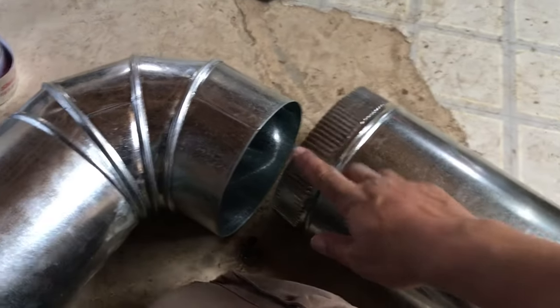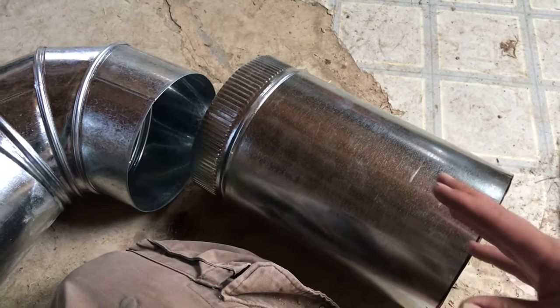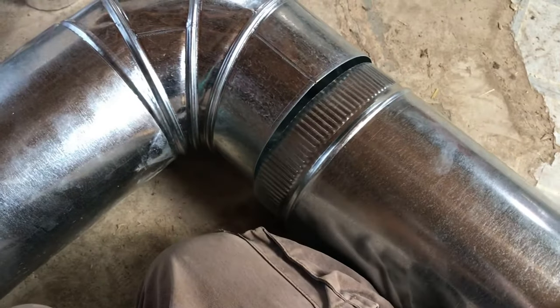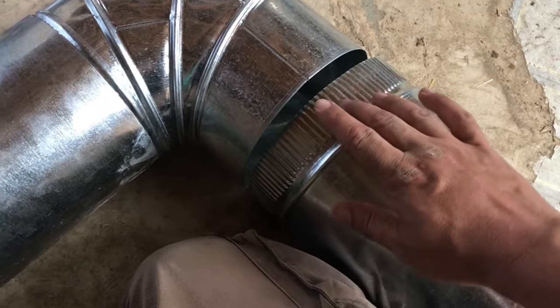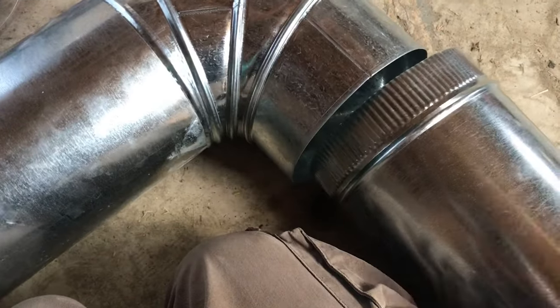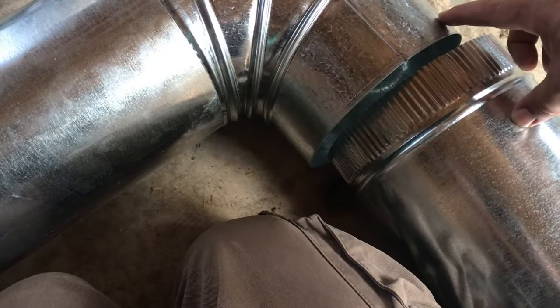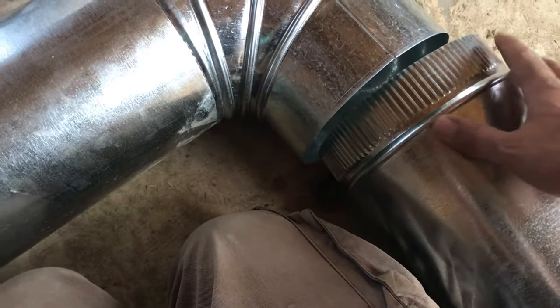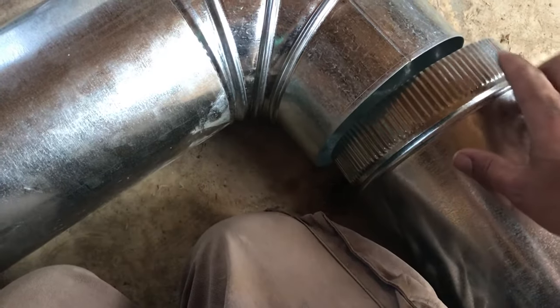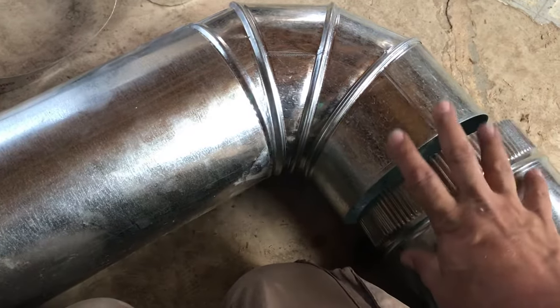Another thing to note about these connections is you have to think about the flow of air. In this case it's a range vent and this is what goes into the cabinet, so the air is going to flow up, across, and out. You have to follow the pattern of the flow so it does not overlap the wrong way inside the pipe. If the air is going this way and you put this piece inside that one incorrectly, air can get caught and create leaks. But if the air creates negative pressure on the joint, it won't push on the tape and won't cause leaks. So follow that pattern to keep a good seal.